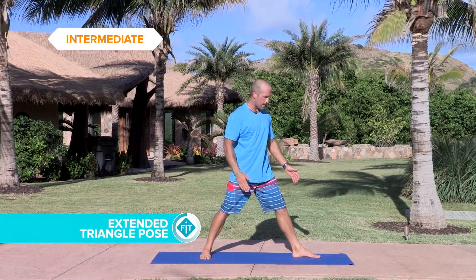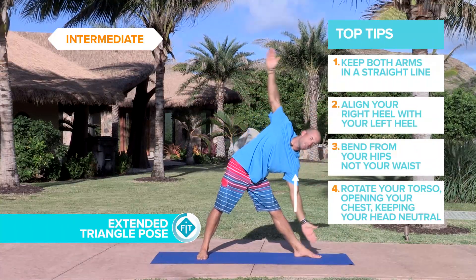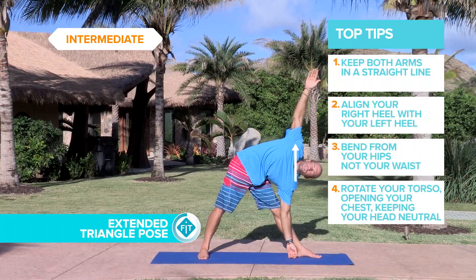You want to have your back legs slightly angled out with the toes, arms straight up, legs locked, gently lean it over to the side. Nice deep breath.